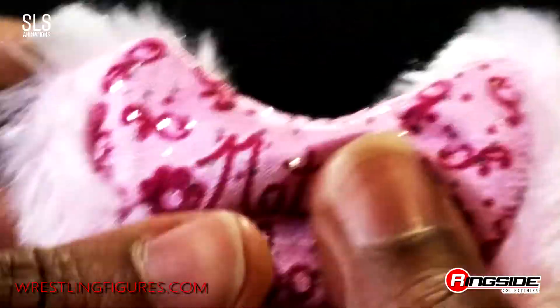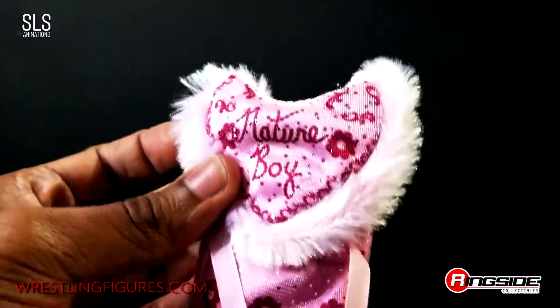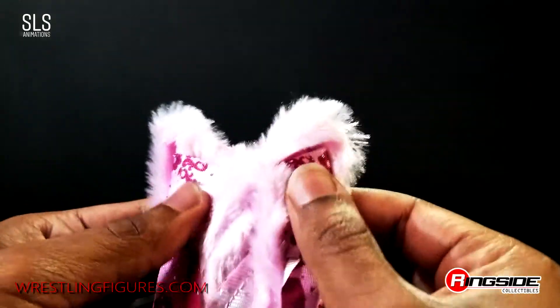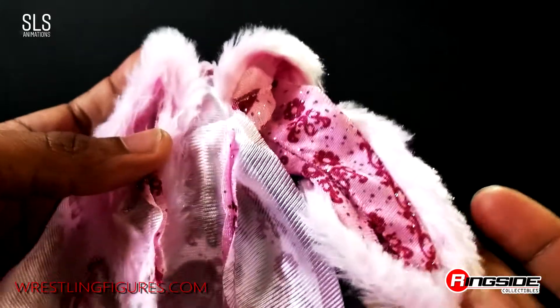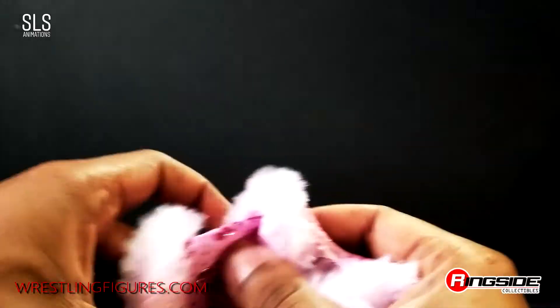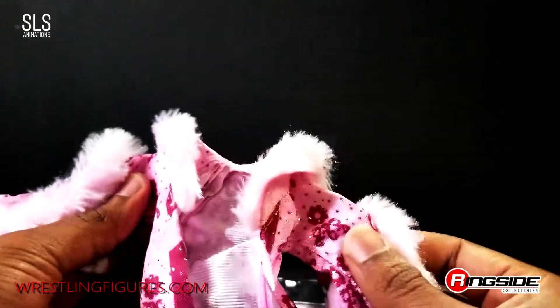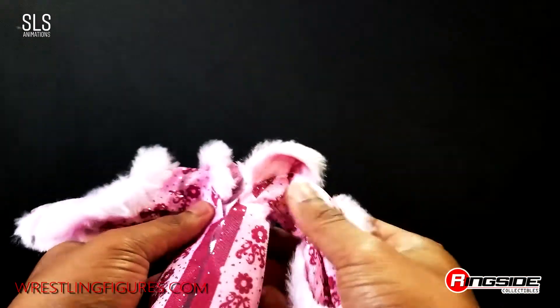I'm going to go ahead and pull out this beautiful robe for the first time, and it has thickness to it. I could run this video all day just praising this figure. Look at the thickness — this is not your mother's drapes. This is no longer a game, this is Ric Flair drip at its finest.